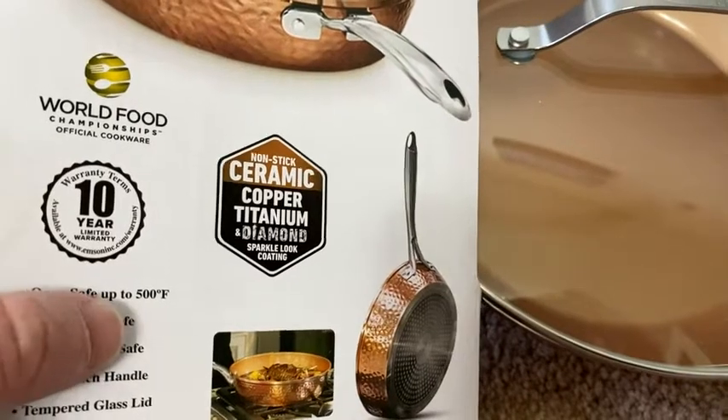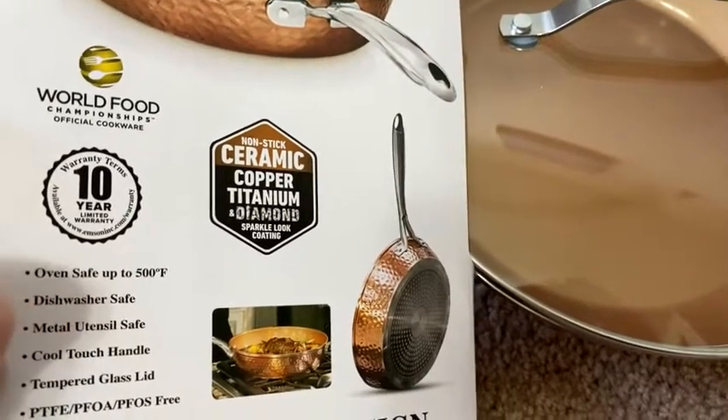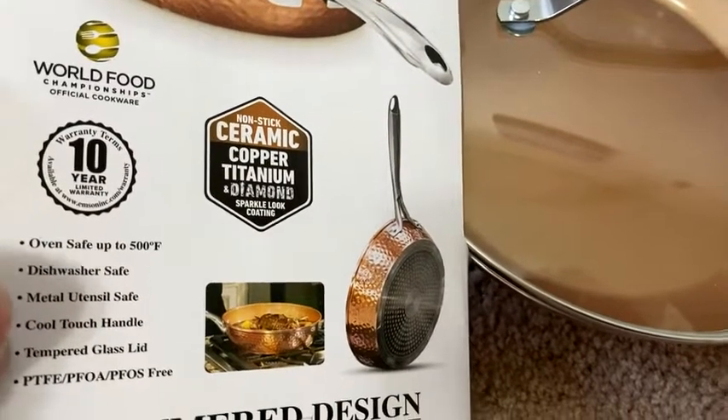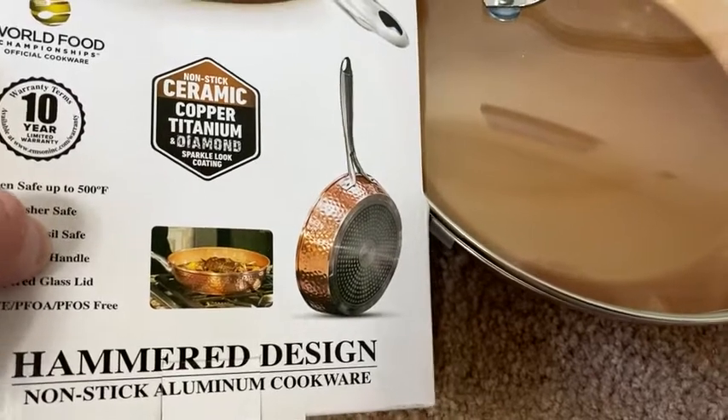Oven safe up to 500 degrees. Dishwasher safe. Perfect. Metal utensil safe. Cool touch handle. Tempered glass lid and all of that stuff there. Nonstick aluminum cookware.